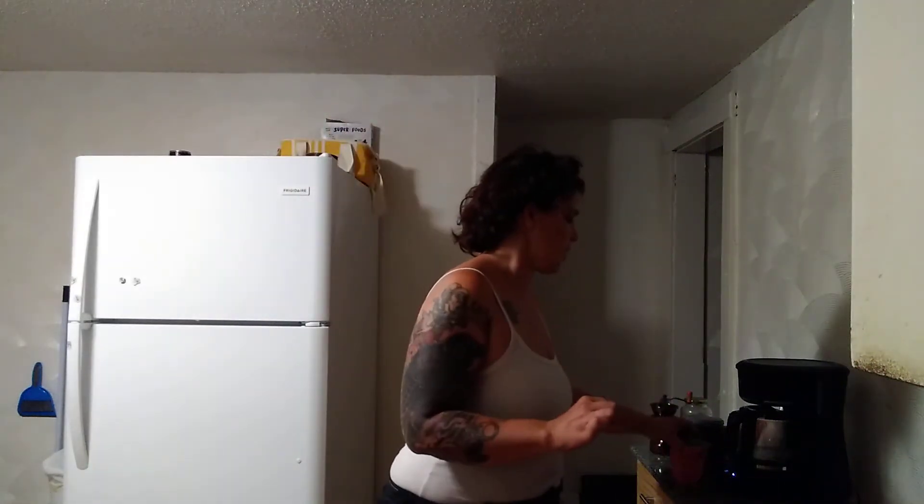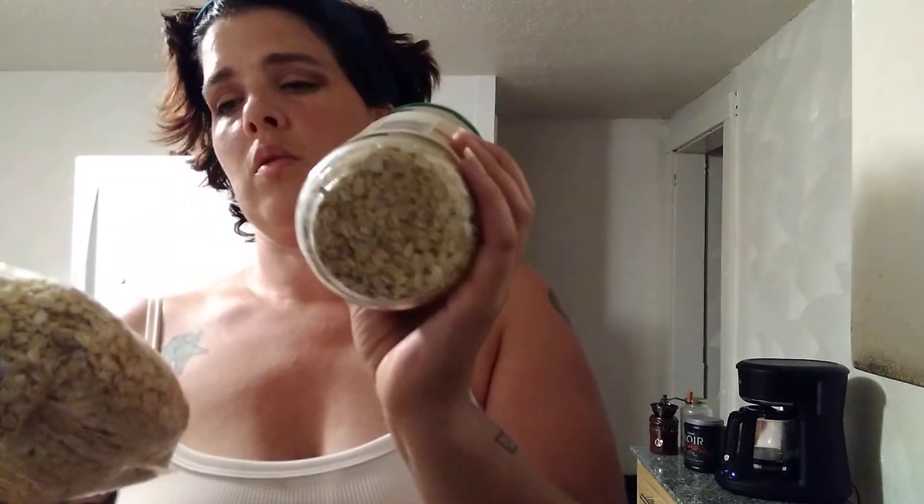I've tried making oatmeal in my Instapot — I know you can do it — but I can't get it right. Comment down below and help me out, because every time I've tried using thick cut oats or rolled barley, it always ends up sticking to the bottom, burning, or not being done enough — or all of the above. Tell me what I'm doing wrong. I thought I was measuring right, maybe not. Let me know your tips and tricks for Instapot oatmeal.